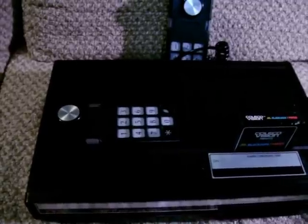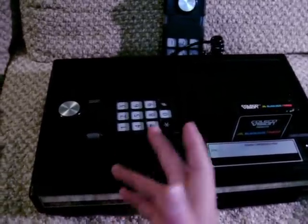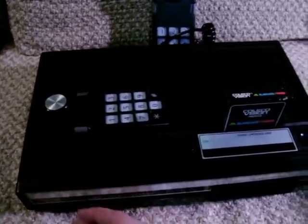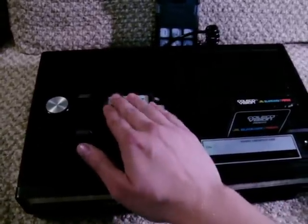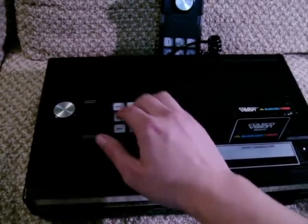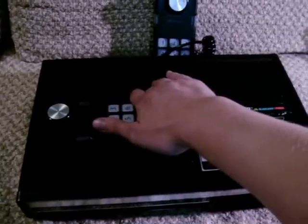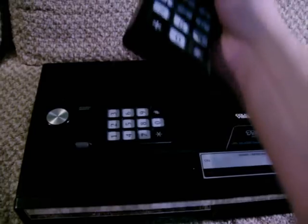The only thing the keypad is used for is making selections in games, such as how many players, difficulty, that sort of thing. And Coleco made it so that you can make those choices on the second player's number pad. So you can select one player and your difficulty level, and then play the game through the first player port using whatever controller you like — so you're not stuck using these things.